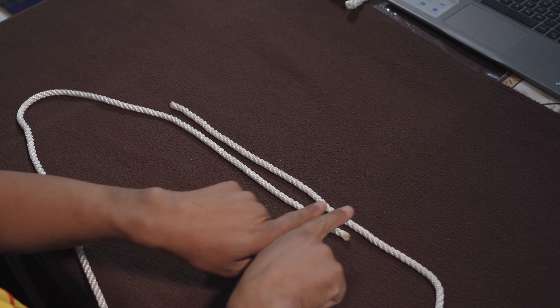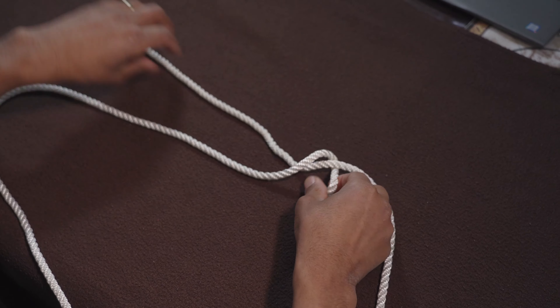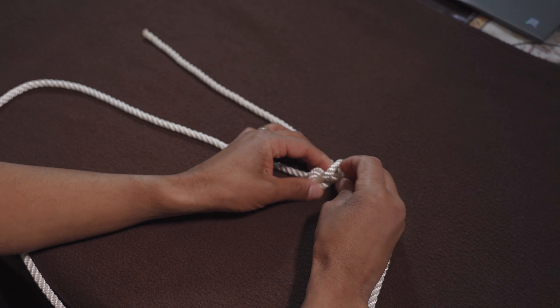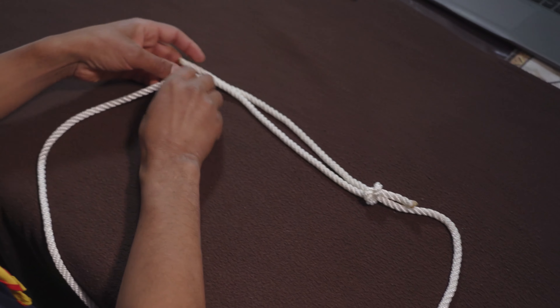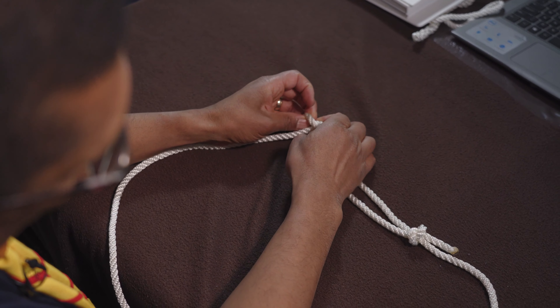What you need to do is on this side make a loop — an overhand knot. So you just tie it like that. On this side you do the same thing — go around and you tie it like that.